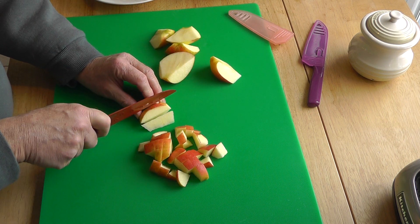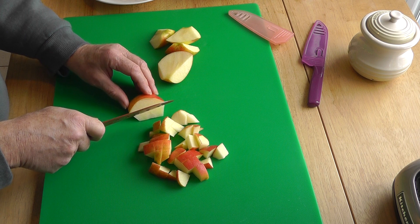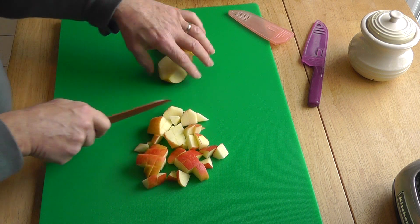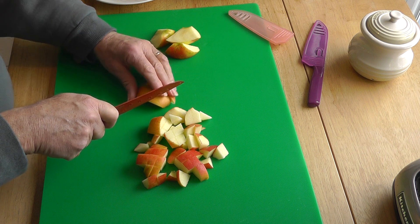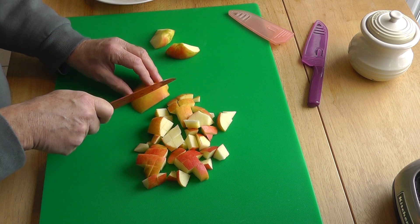Anyone can do this. Nice, simple cuts. Small pieces for the cereal. This is pretty quick. Then you can cut fine or coarse — just right in my view for the cereal.